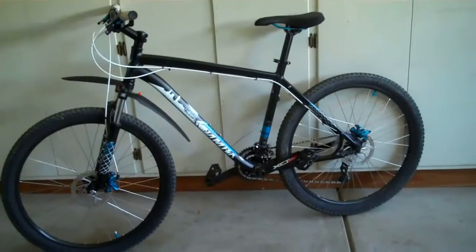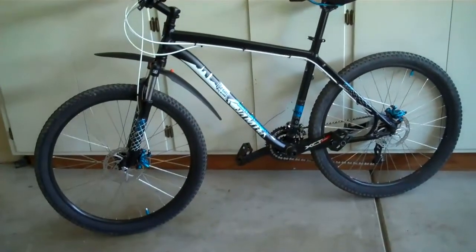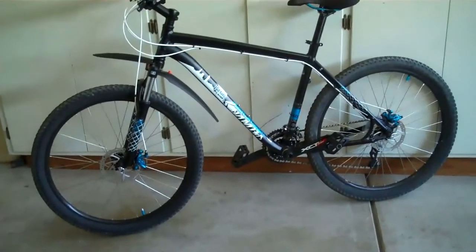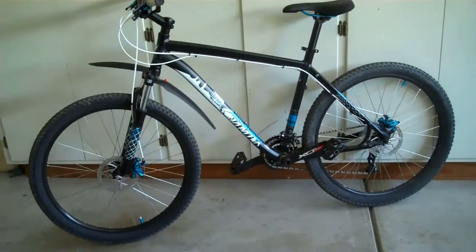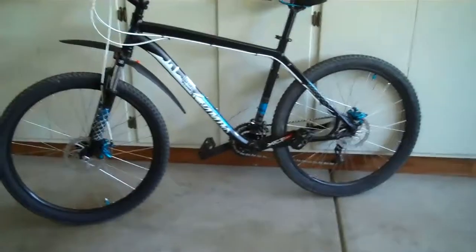Hey YouTube, how's it going? This is my 2011 Specialized Hard Rock Disc. I thought I'd just do a review for you guys. First off, this is a great bike. I bought it for $540 from Encina Bicycle Center about two months ago.